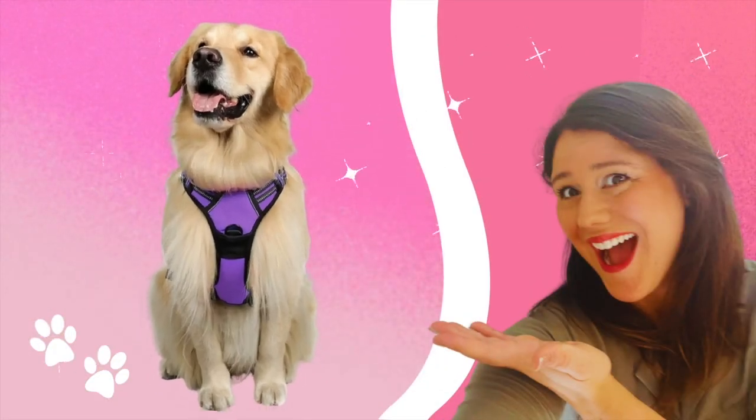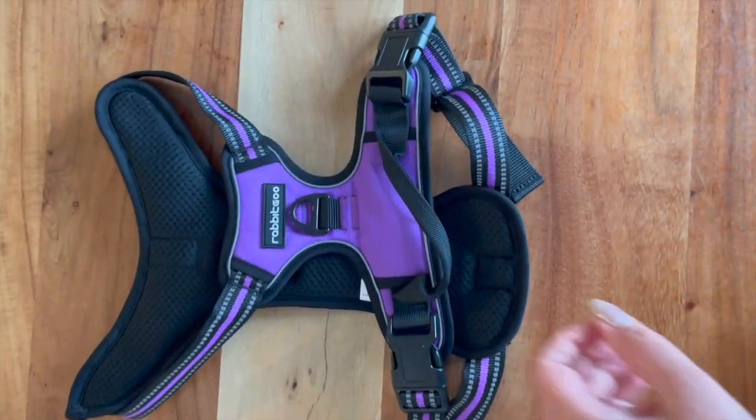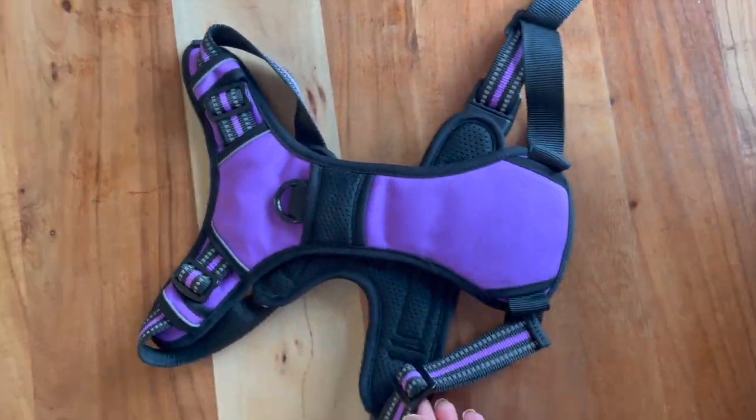Hello! I'm Amy Thomas and today I'm going to review the No Pull Dog Harness. My dog Rosie does pull a bit when we go for a walk. This harness is the absolute best solution that I found, and I have tried several different other ones. This one is definitely my favorite.